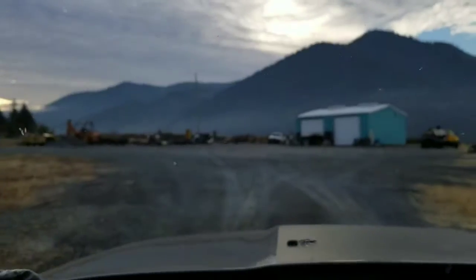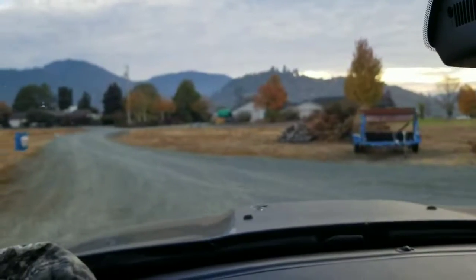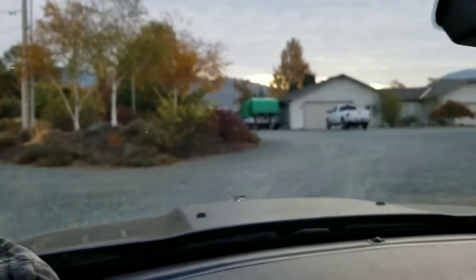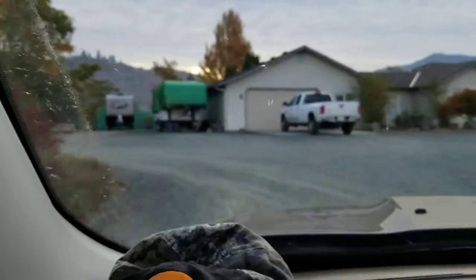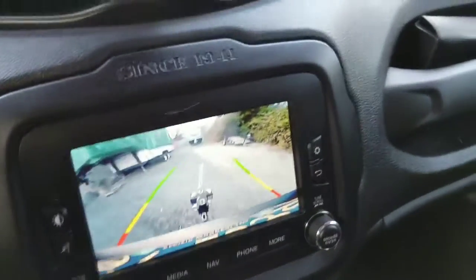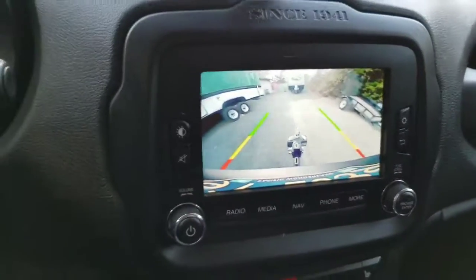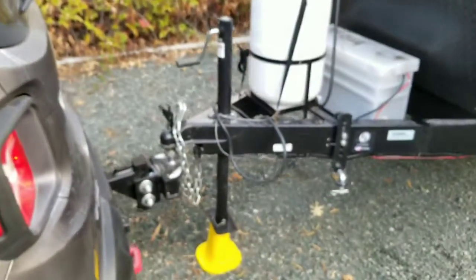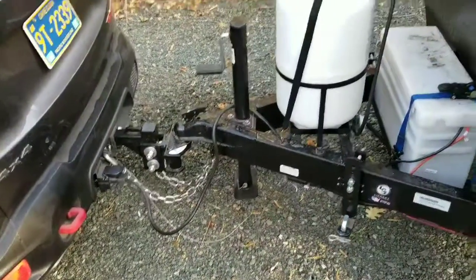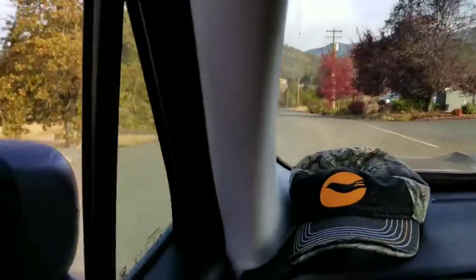I don't know why it doesn't focus very well. I have a new camera that Santa Claus is bringing me. There it is up there — not sure why it's not focusing, maybe something on the lens. Anyways, there we go — all set up and ready, and we're off.